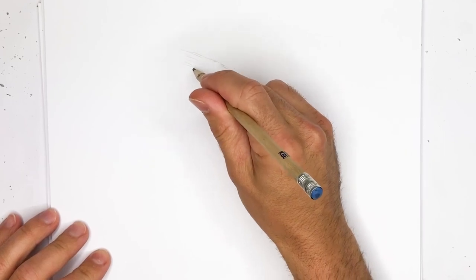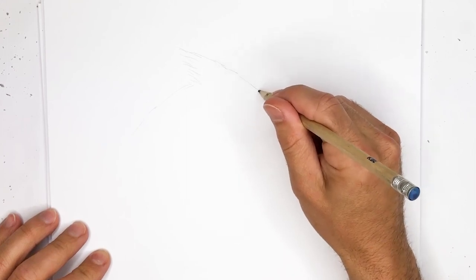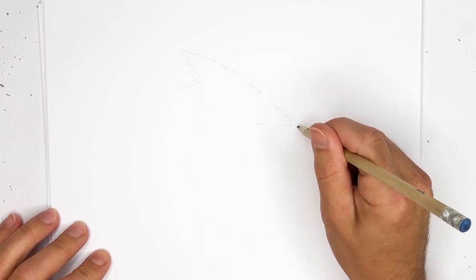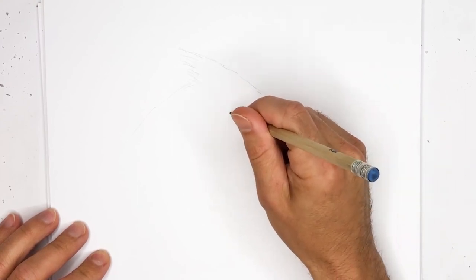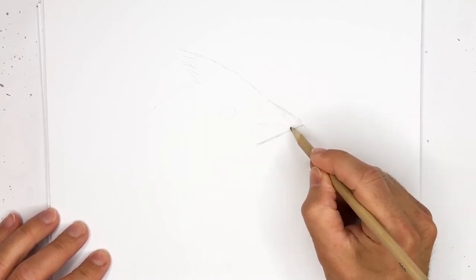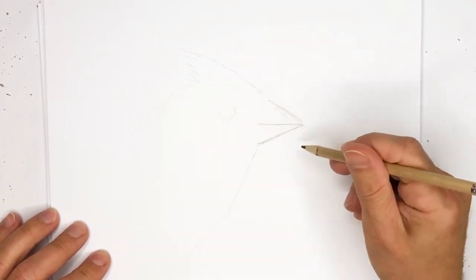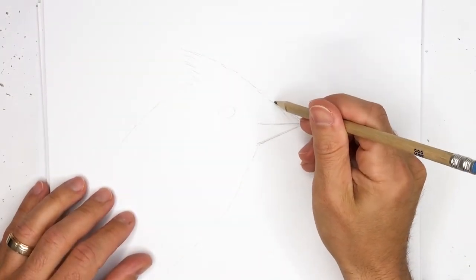You generally have some feathers up at the top of the head. The bird beak will usually be right around here and it's a short beak, something like this. You'll typically have the eye right around here — we'll make this a bit darker just so it can be visually seen — and then down below the bird will go like that. So that's basically going to be the outline of the bird.